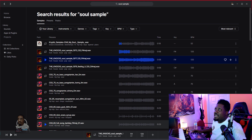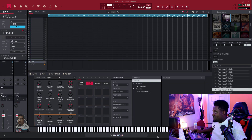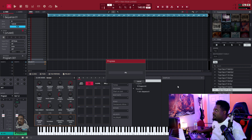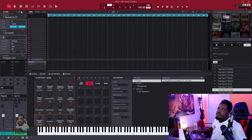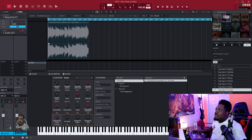All right, we are in Splice now. Let's get the credit for that and drag it into our playlist. Let's go to audio — yeah, yeah, here.